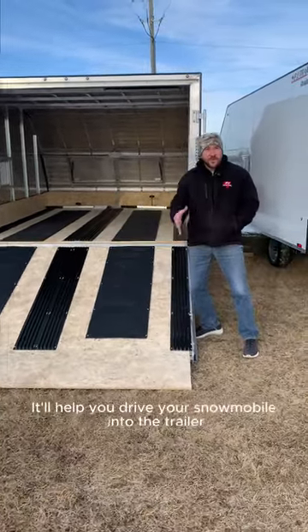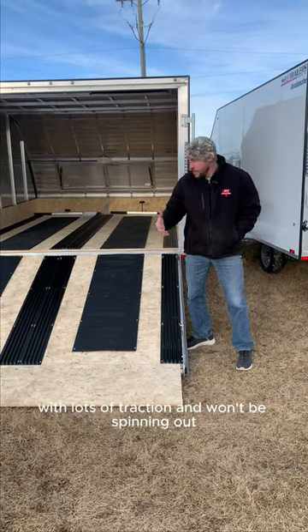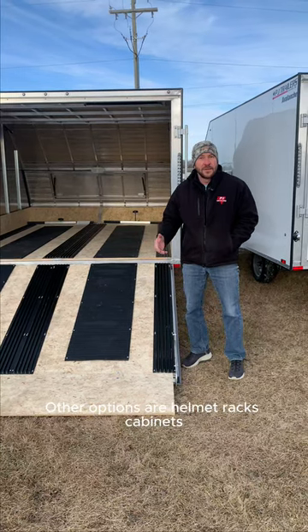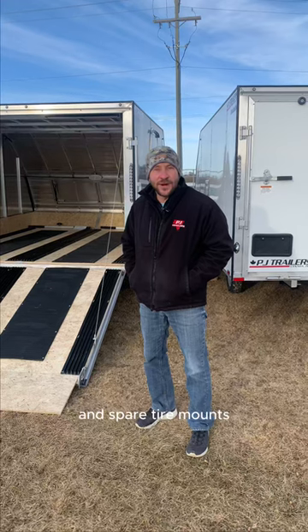This is a track mat. It'll help you drive your snowmobile into the trailer with lots of traction — it won't be spinning out. Other options are helmet racks, cabinets, super clamps to secure your snowmobile, and spare tire mounts.